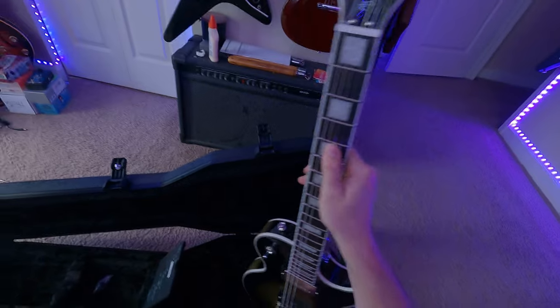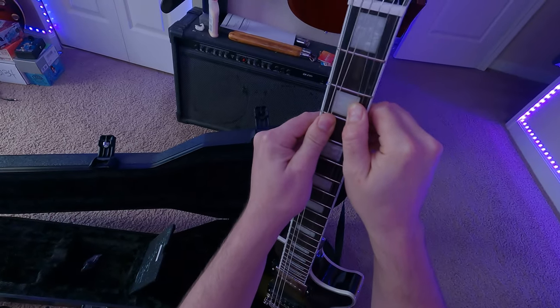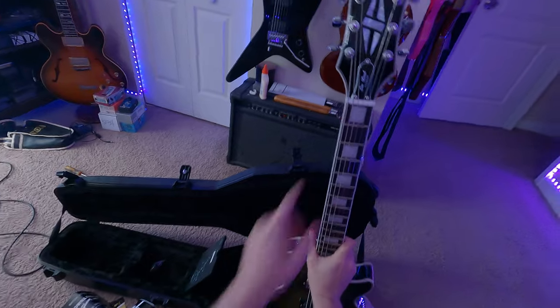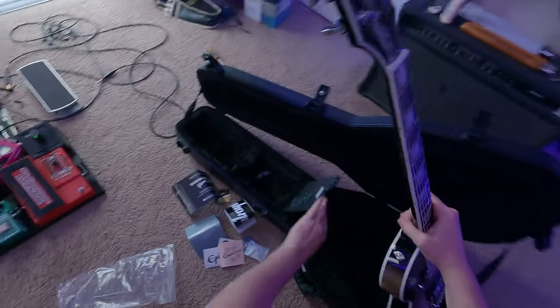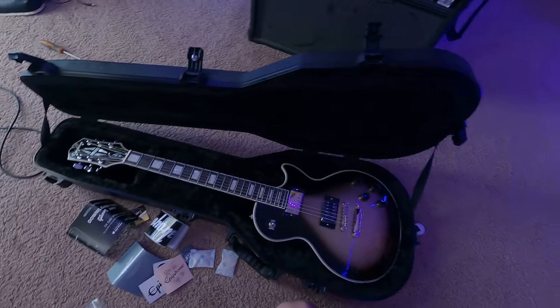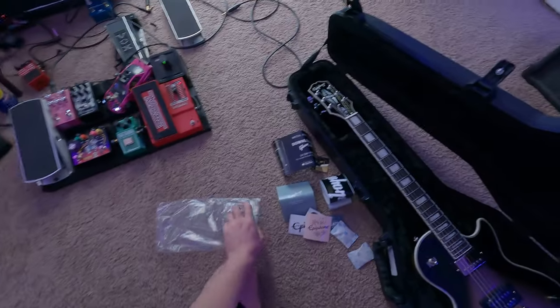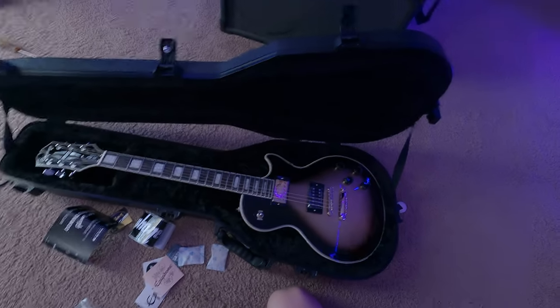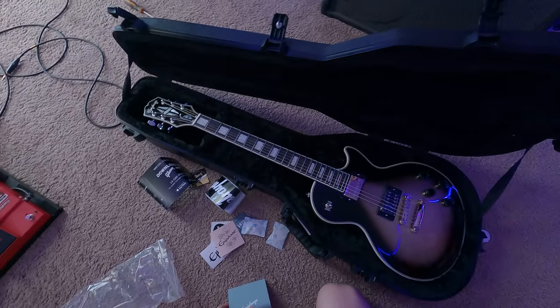I don't know if you guys could see it, but if not I'll upload a photo in my community post. Just clean it up a little bit, Epiphone, before you ship it out. I'm sure these were rushed — it's limited to 800 units. Just check the QC a little better before they head out. I'll probably do a playthrough.